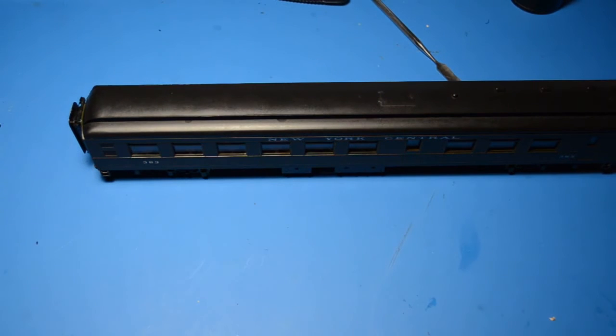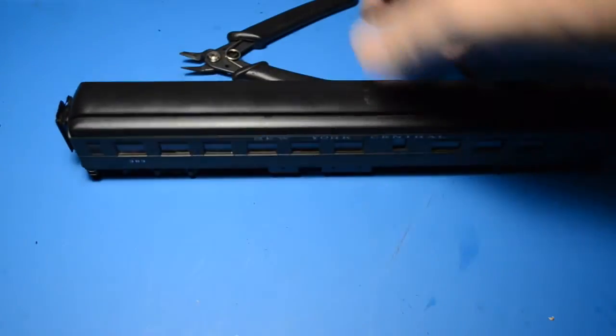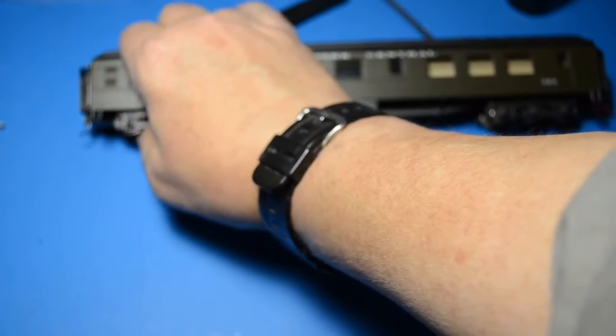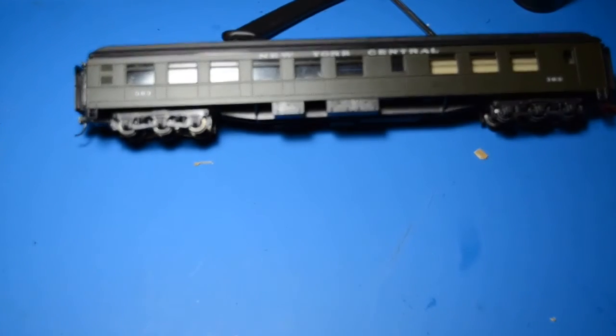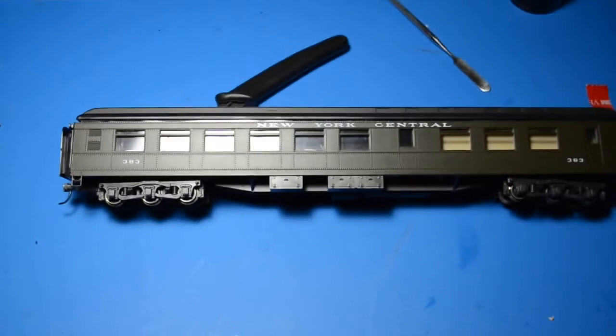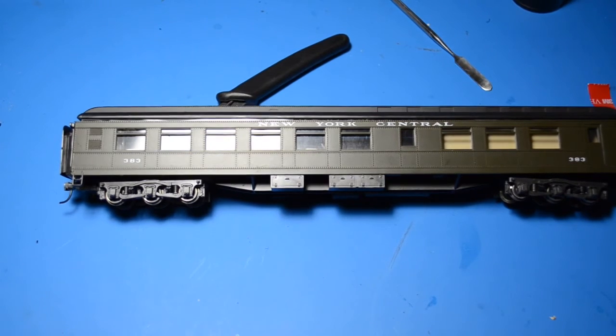We just lit a passenger coach and a dining car. I may have to trim a little bit of the interior just to make sure we get a tight fit on the roof. Other than that, project done — the lights are going, just that easy. No wiring, no muss, no fuss.